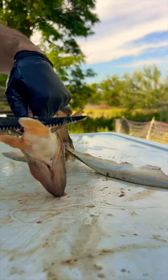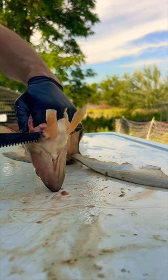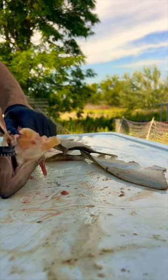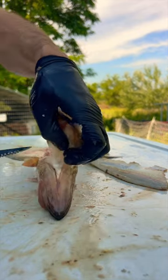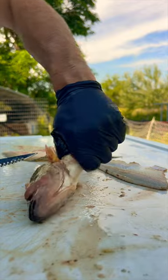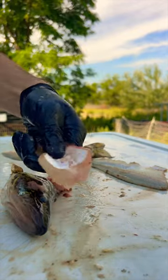Then to harvest the walleye wings, there's this little chunk of meat right here. Just cut down — right there, that little thing of meat. All you gotta do is just lift up and finish that cut. There you go, that's the walleye wing.